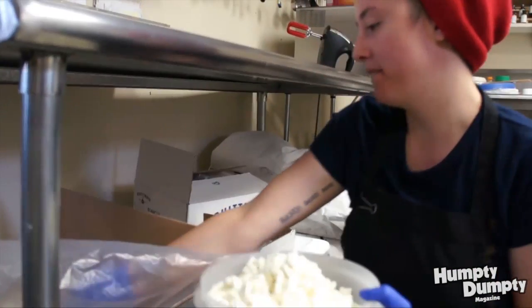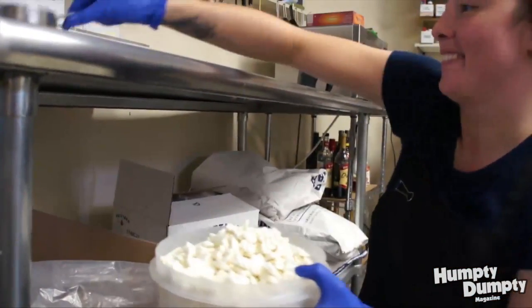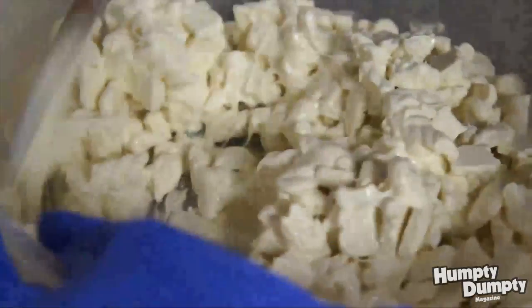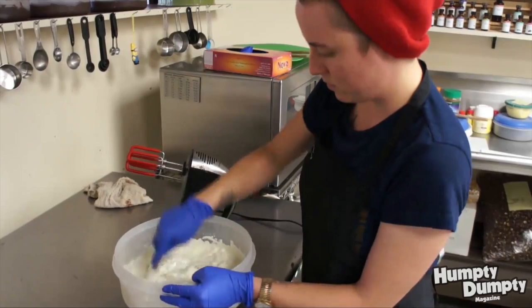The basic step-by-step process of truffles is: first you take some chocolate and we melt it down, usually just in the microwave, really slowly — stir it, take it out, stir it, heat it, and stir it so it doesn't get too hot.